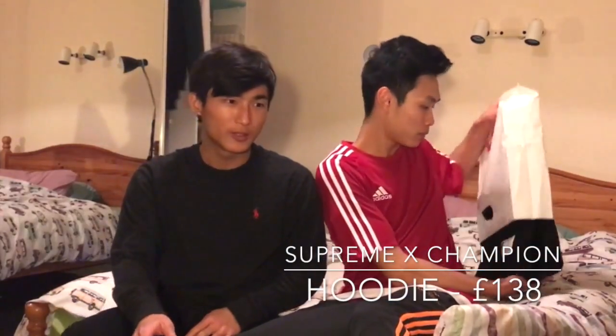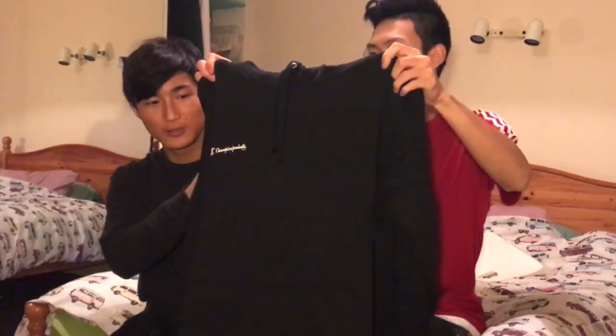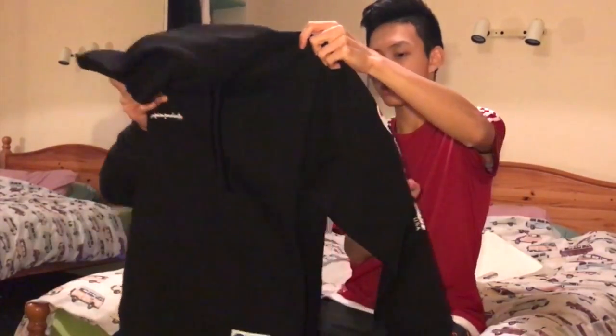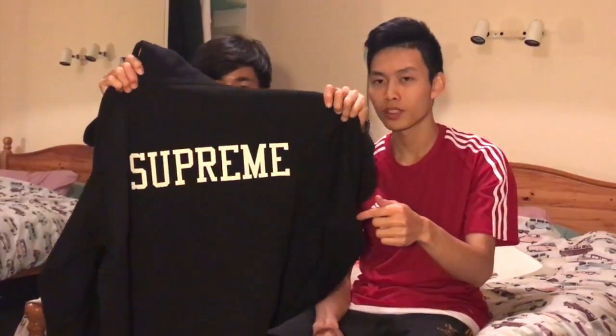So I'll start off with the Champion X Supreme hoodie — we got it in black. It's pretty nice, not gonna lie. It's like a normal hoodie. We got this in a large, and it has Champion on the side as well.